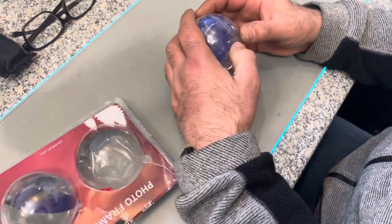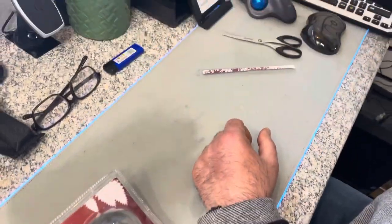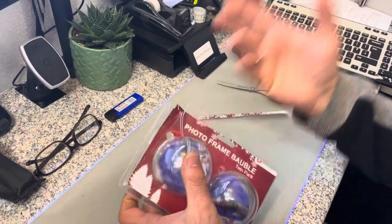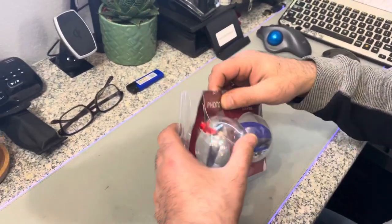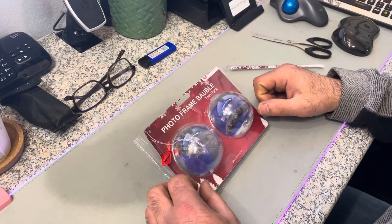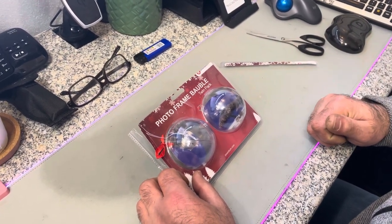And you've got the picture in the bubble — there you go, easy enough! Hope this video is a help for the people who were asking how to add the picture in the photo frame bubbles. Thank you for watching, keep safe, talk to you later.